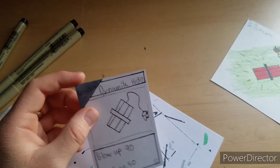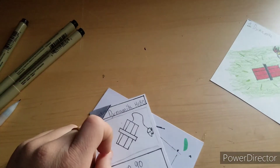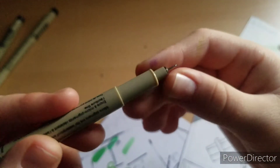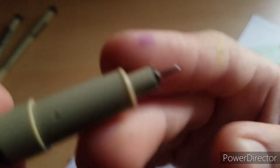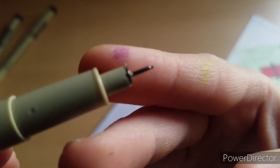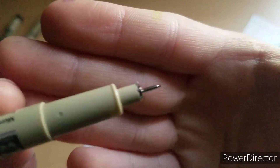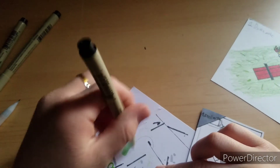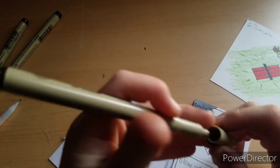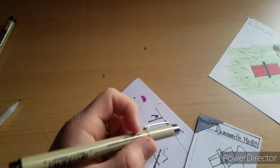I'm going to go ahead and ink the lettering. Bad news — not only did I bend the tip of my marker a little bit, but my marker also ran out of ink. So now it's not working and that one's going in the trash. I have to switch to another one.